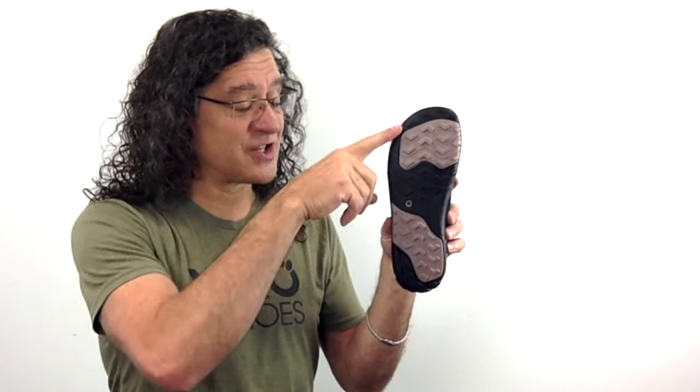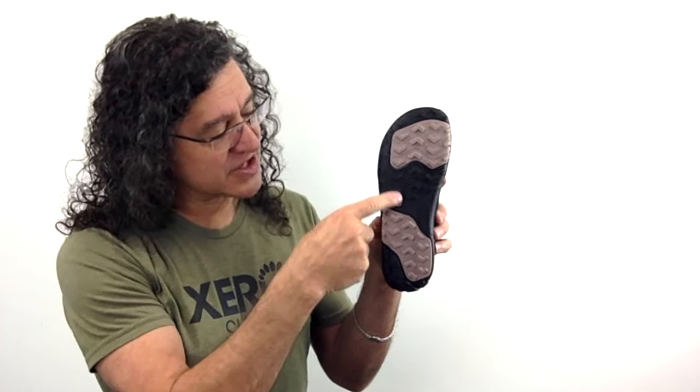The AquaXport is designed to handle trails and roads, and that's because it's using the same sole as our best-selling trail running shoe, the Mesa Trail. With these 3.5mm lugs you'll get incredible traction wherever you go.